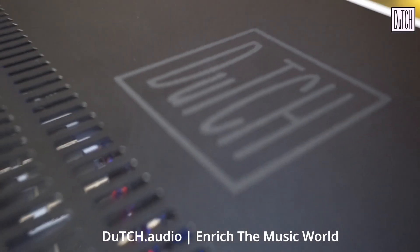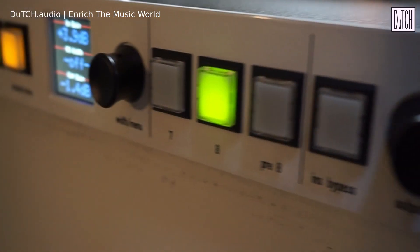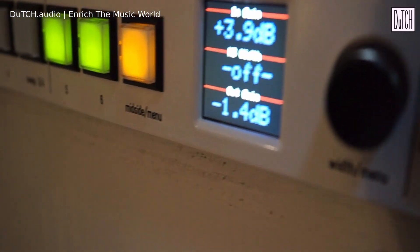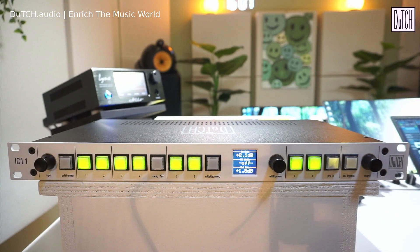Hi, my name is Jeffrey de Gans from Dutch Audio and today I will talk about the IC 1.1 insert computer, which is basically the follow-up of our insert machine series. It's a fully analog machine which you can use for inserting compressors, EQs, and things like that. It uses relay switching for inserts and switching in and out of the mid-side matrix.